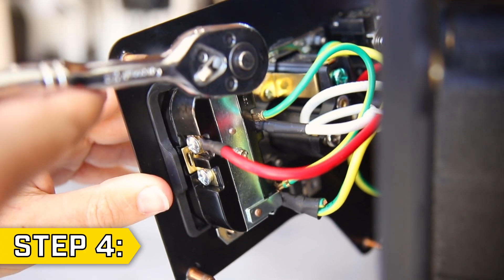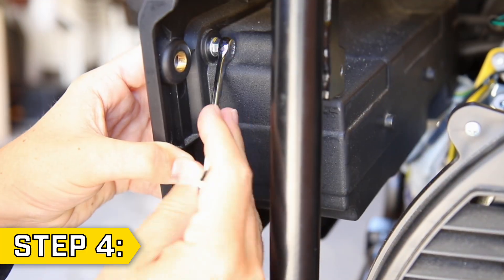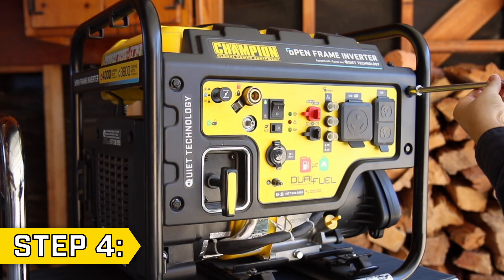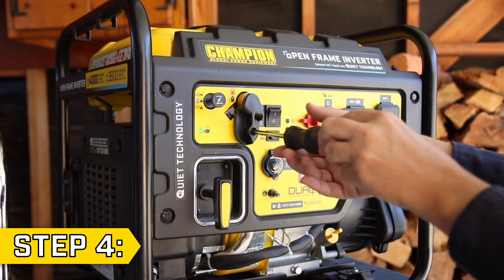Step 4: Reassemble the unit by replacing the two outlet nuts. Replace all 6 nuts on the rear of the power panel, and then tighten the four bolts on the corners of the front of the panel. Then replace the fuel selector knob.